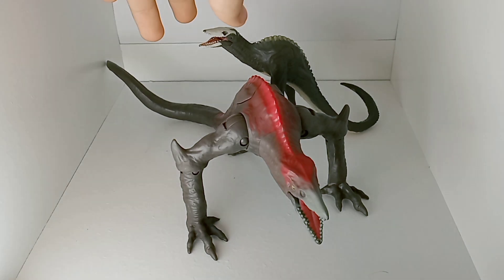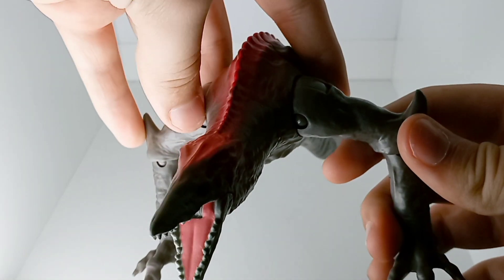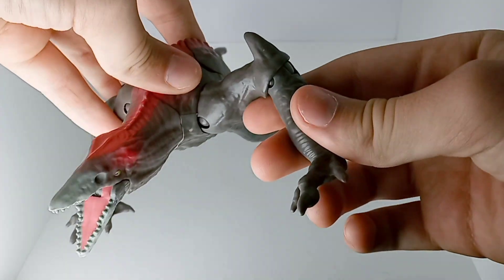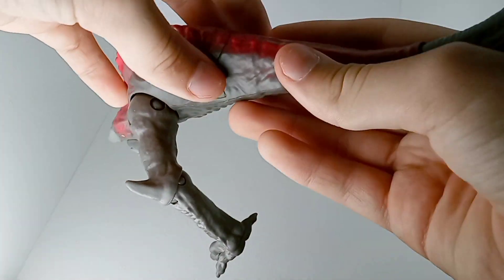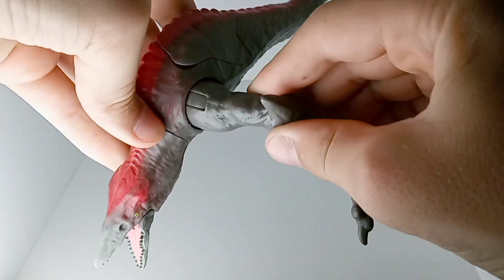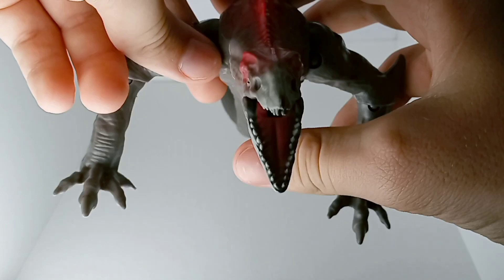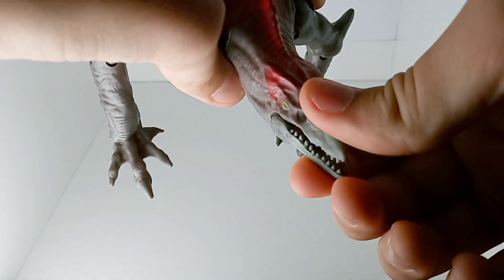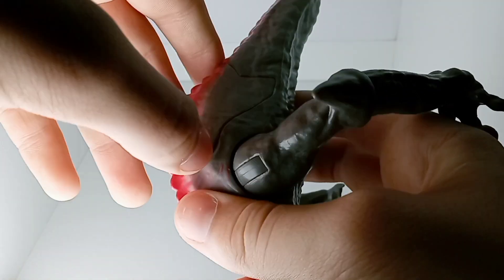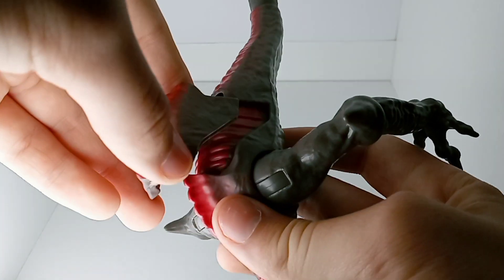I'm going to do separate reviews first. This is the newer Kong vs. Godzilla Skullcrawler. This guy has a good amount of articulation. He has a rotation ball joint at the tail, rotation at the shoulders with a little hinge, and the same at the elbow on both sides. He also has jaw opening and closing, and a play feature where if you pull on this little tab, this little piece of skin comes off and reveals a bloodied spine.